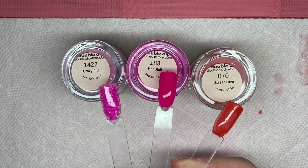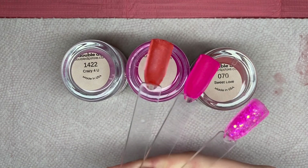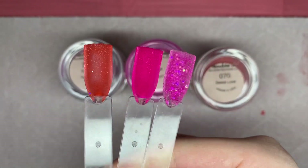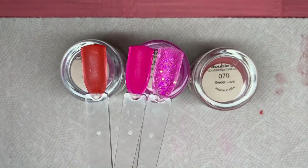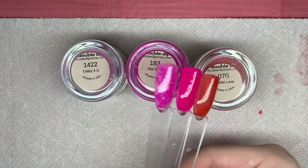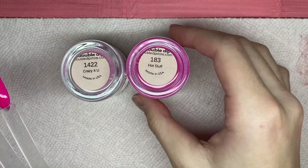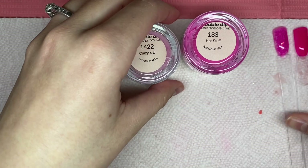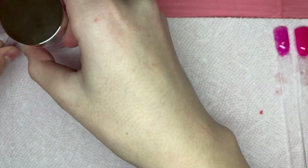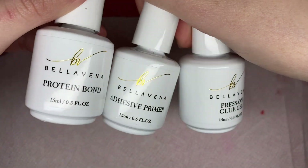Double Dip products are very great and I will have all of these products linked down below because I really stand by them and recommend them to anyone. Here are the three colors of dip powder — here is the underside of the colors, and then on top I went ahead and used that gel top coat on the tops of the swatch sticks. For today's nail set I'm using 'Hot Stuff' and 'Crazy for You' because that hot pink and glittery pink just stood out to me and I was in love.